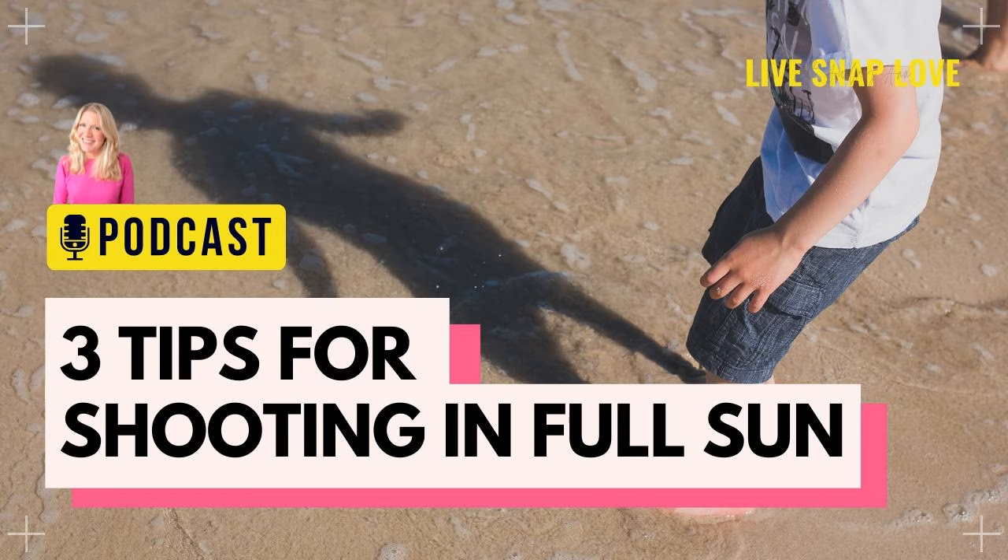So there you have it — three different ways of dealing with shooting in full sun. If you're interested in learning more about working with natural light, I have two resources for you. The first is that free Mastering Natural Light Starter Guide mentioned earlier. But if you really want to get to grips with photographing in all kinds of light — sunny days, overcast days, low light, back light, front light, side light, rim light, indoors and outdoors, additive and subtractive light — then check out my Mastering Natural Light course at livesnaplove.com/light. I'll leave links to the free guide, the course, and relevant articles in the show notes.